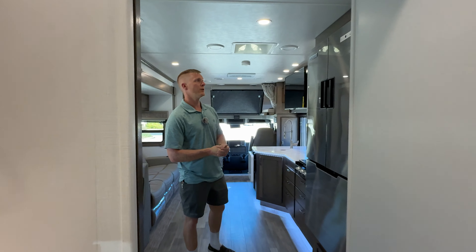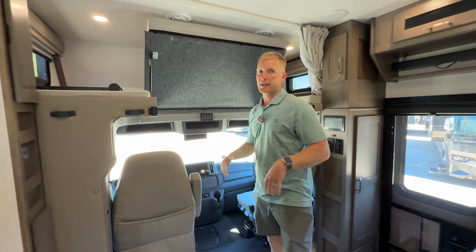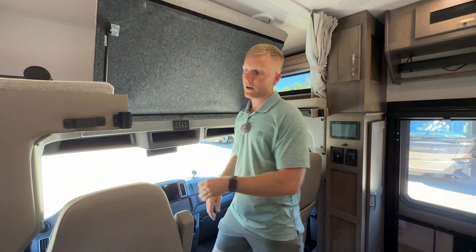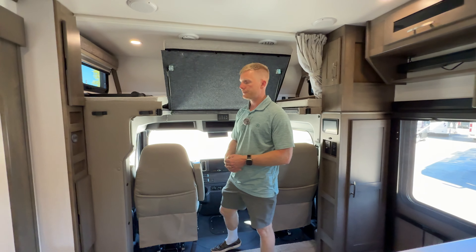It's just a great floor plan with a lot of floor space. They changed this bed setup so it's easy up and out of the way, so you can get into the cab without bumping your head and don't have to duck under to get down into the cab.